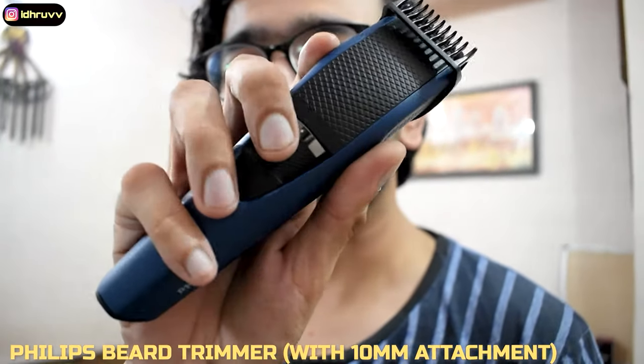I also had an option to call that person online but it is not very feasible. They are saying that they will do everything, but personally I will not call that person to my home to do my haircut. So I will be using this trimmer which is a normal beard trimmer.